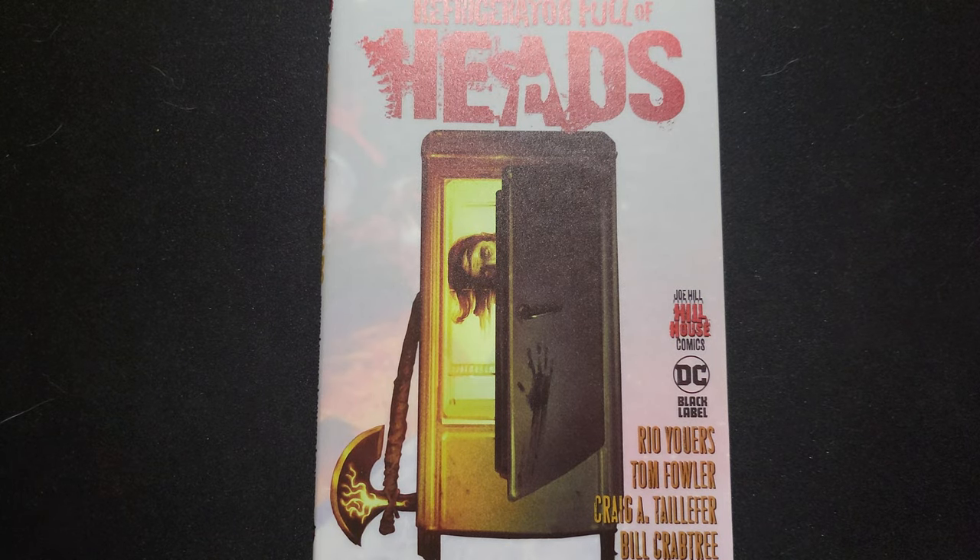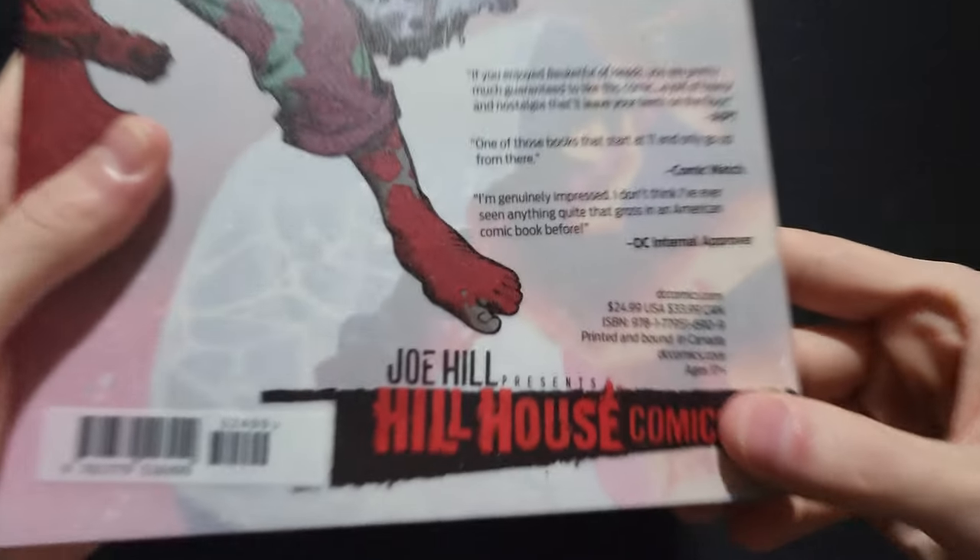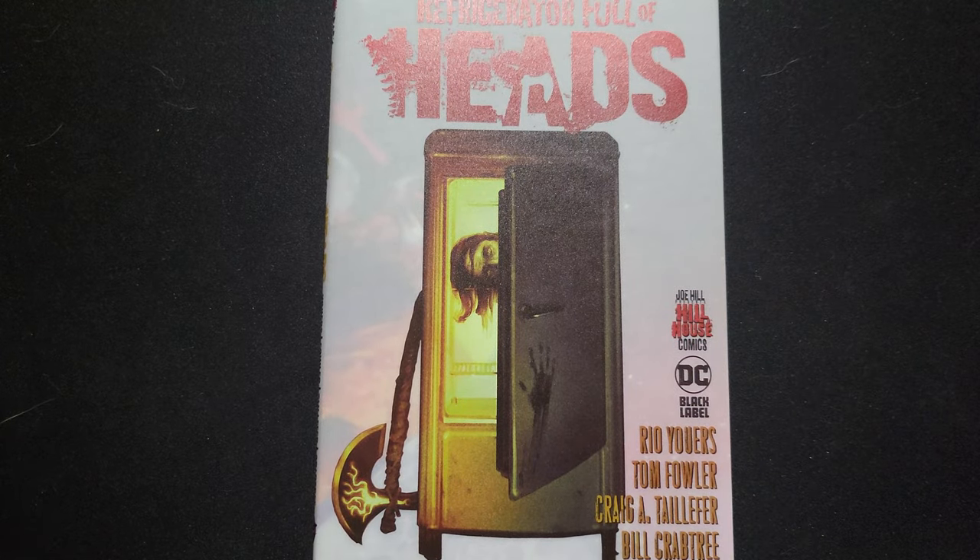How's it going guys? It's Cole from See-Through Panel showing off Refrigerator Full of Heads, published by DC Black Label under the Hill House Comics imprint, retailing for $25 US. I'm not going to be spoiling anything — I'm going to be specifically very light on spoilers because I want this book to be read by more people. So just going to be talking about what I liked about it.